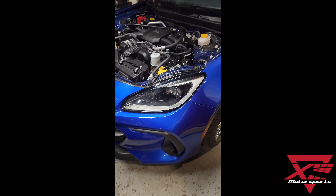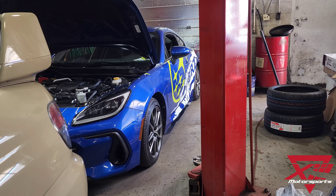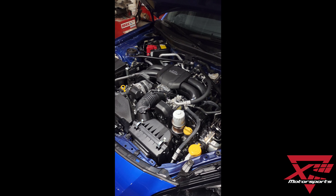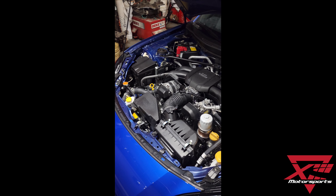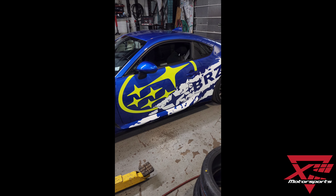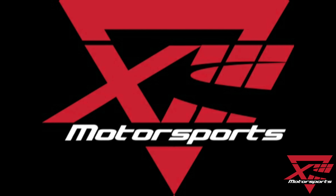So this is it — a brand new BRZ with 4,000 kilometers on it, and this will be what I believe is the first HKS Supercharged 86 in Canada, and possibly North America. So stay tuned, like and subscribe, and stay tuned to all our media channels — we'll keep you all updated on this.